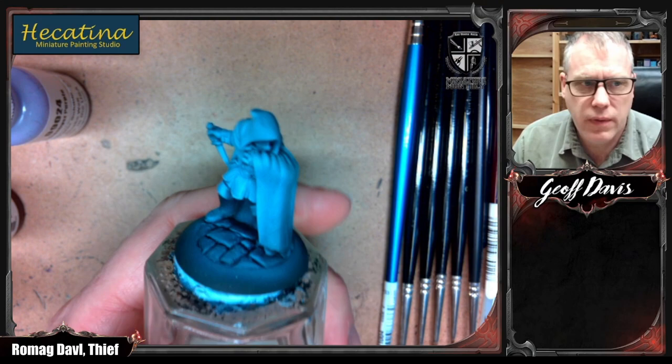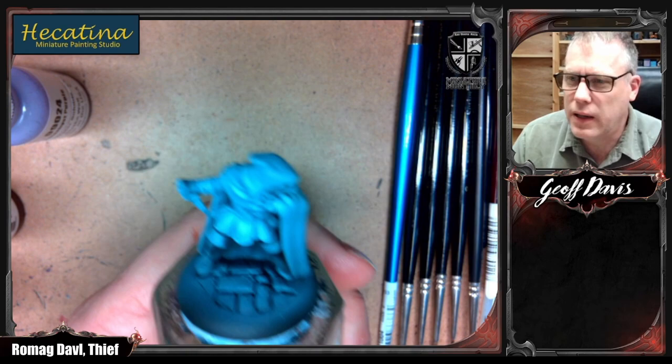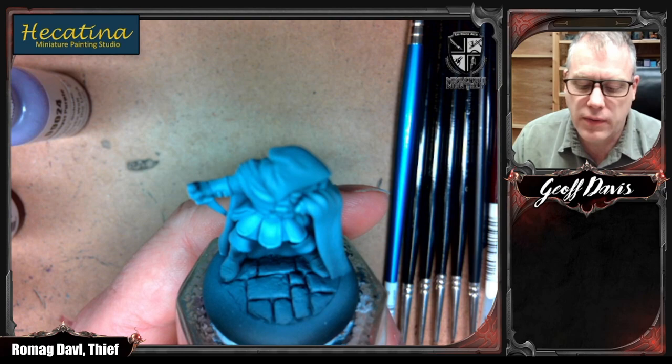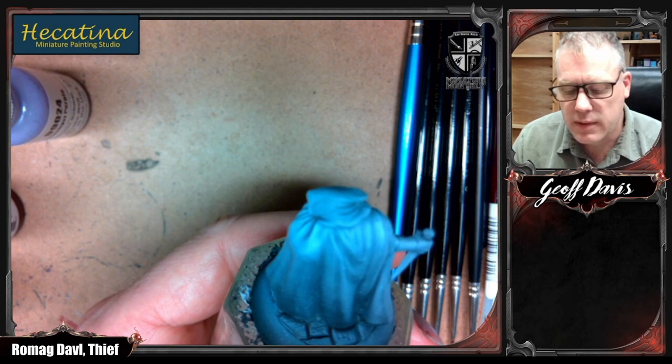So the plan for today: I've got this Romag Davil figure and it's a Reaper Bones figure, one of their newer ones. My plan is to paint this guy like he's a rogue — he's supposed to be a thief, but he's kind of a wealthy guy trying to pretend to be a rogue. All of his equipment is going to look really nice and high quality, but he's pretending to be a street fighter, street rogue kind of guy.